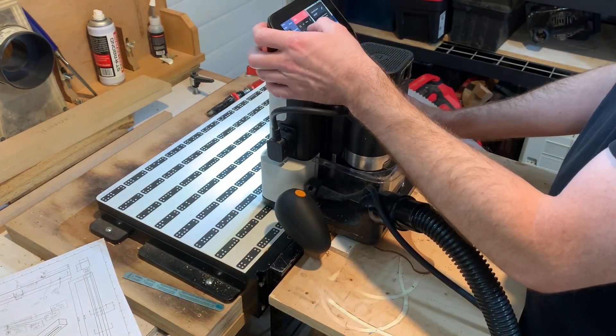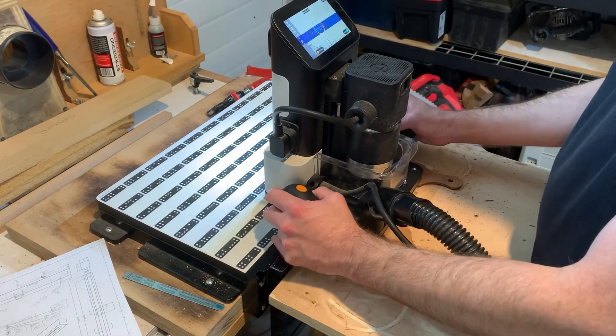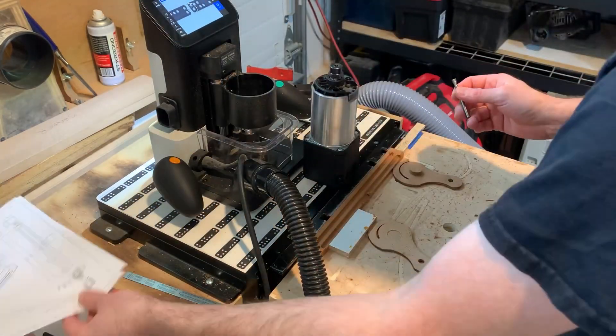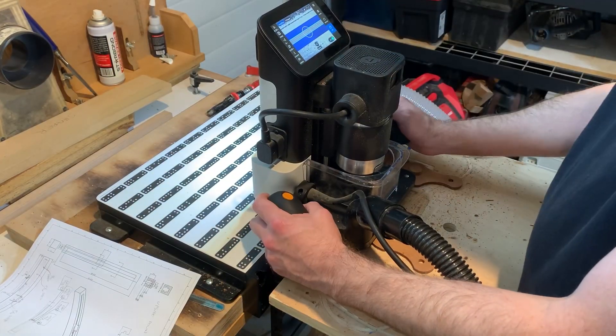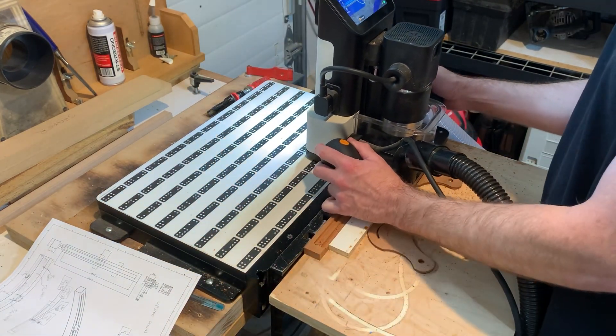I'm programming it as I go, just for the experience. I could have drawn this in many different softwares, but it was just as easy to do it on here — kind of a fun way to do it. It requires two different bits, because one slot is 3/16ths — that center slot for the pin — so you can't use a quarter-inch bit, but an eighth-inch bit works just fine.